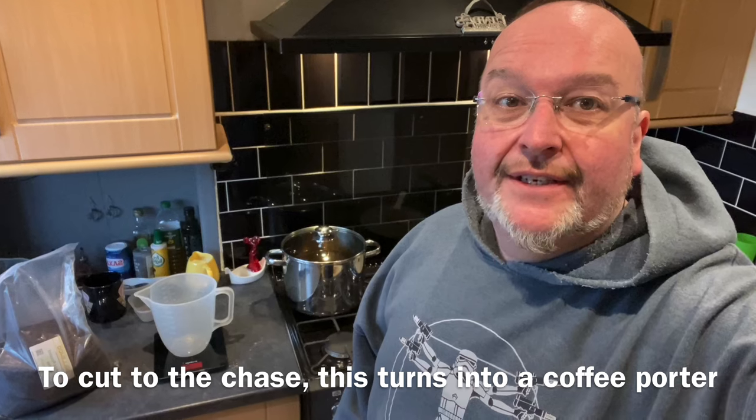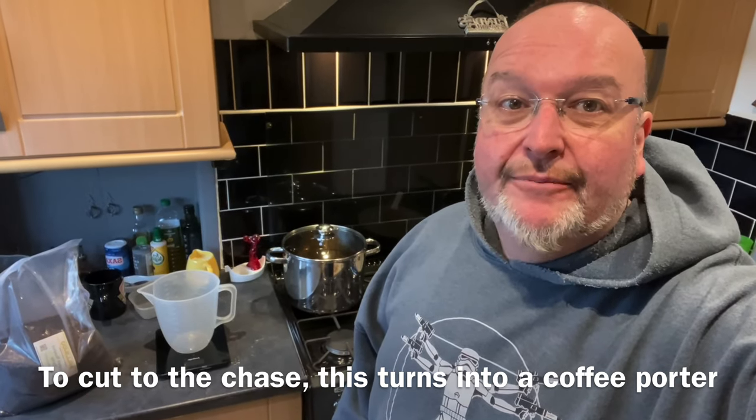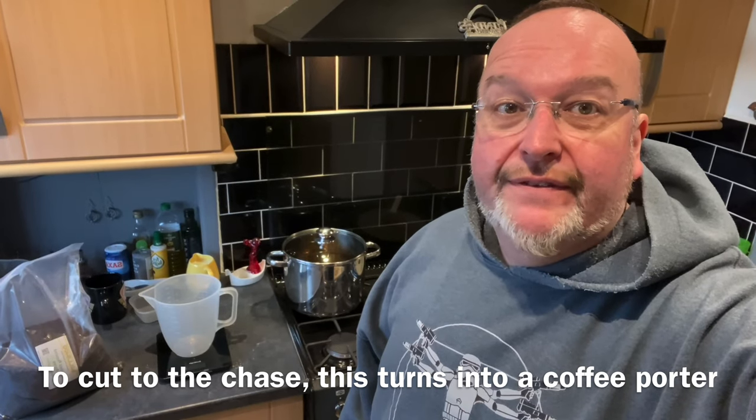Hi again from the kitchen folks. It's my second experimentation with molten barley wine today. I'm going to make a slightly different brew to the last one — this time I'm going to make it a coffee flavoured one.